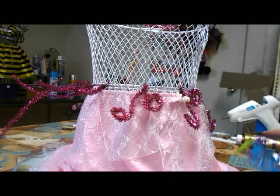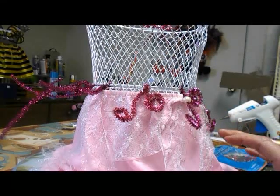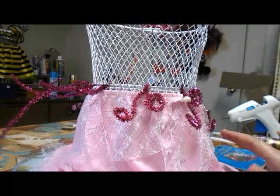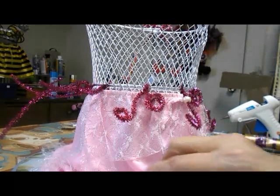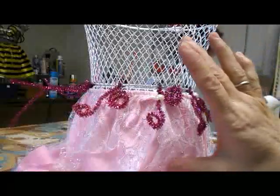This is Miss Jonesy with a very simple, easy dress form Easter basket made with Dollar Tree products. This requires absolutely no cutting. This is for a simple, easy craft and your child could even help along with this cute little number.